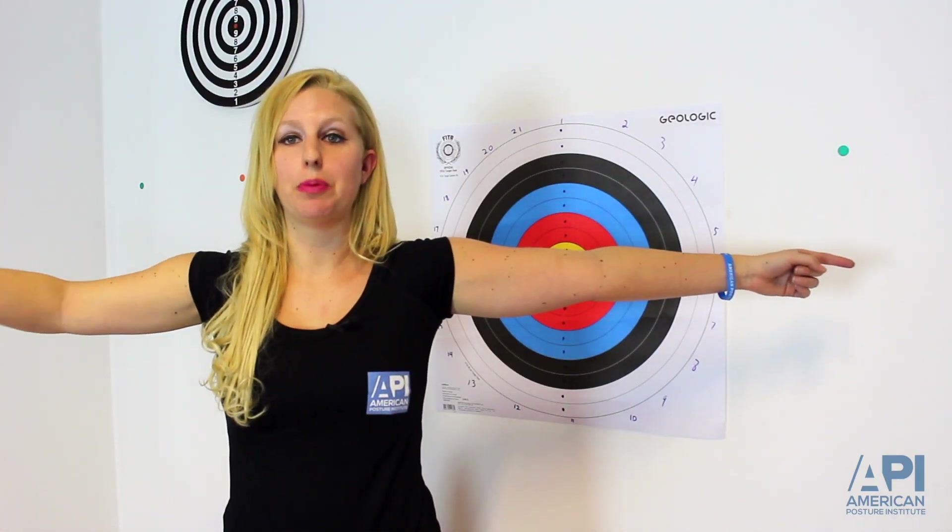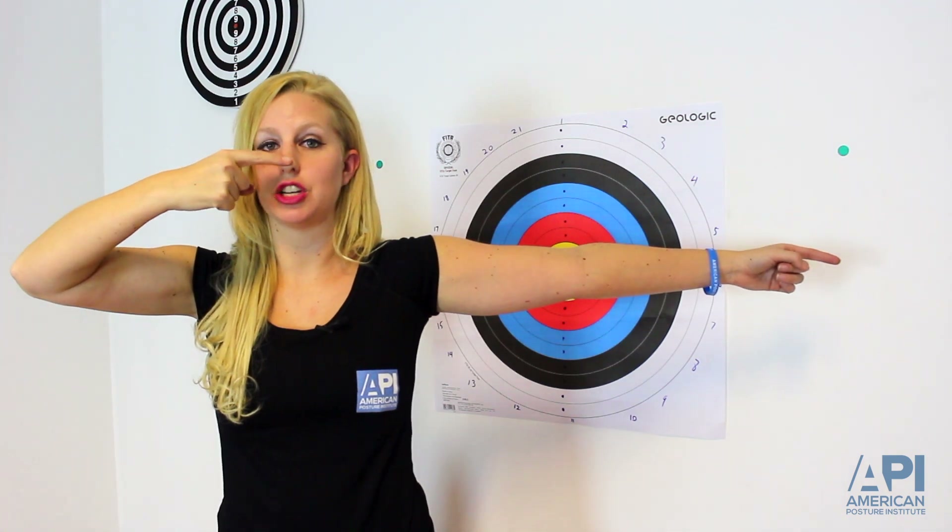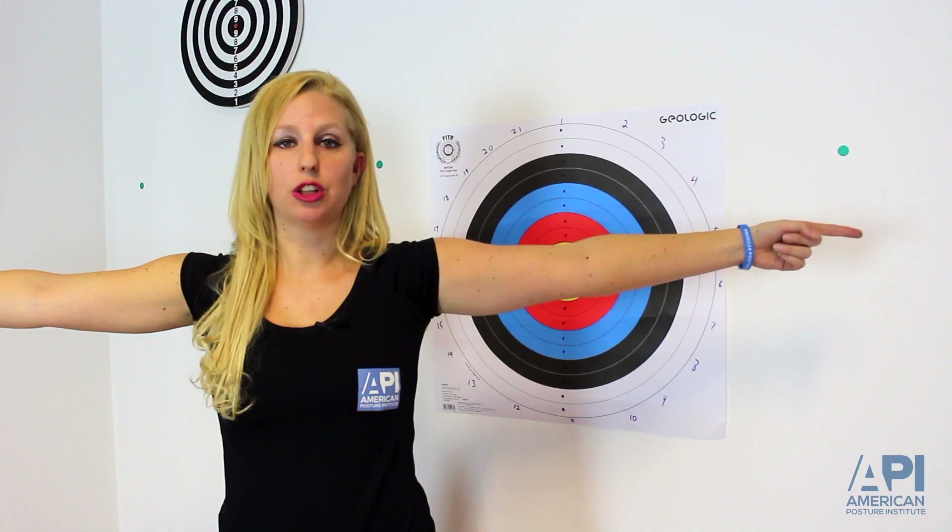An example of dysfunction would be if the patient has a tremor when trying to touch their nose, or if they miss the target and can't hit their nose. So if you put the patient in this Romberg's position and tell them to touch their nose with their eyes closed, you can easily test cerebellar function.